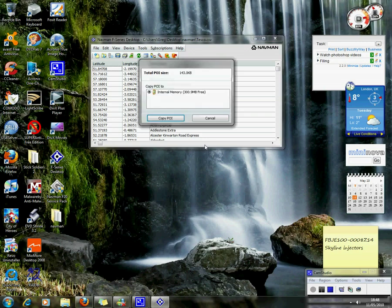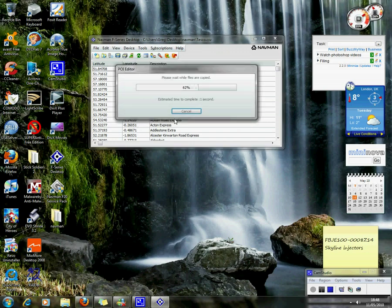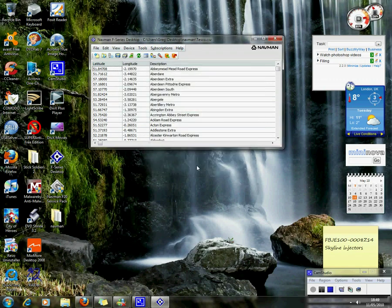Go on to the internal memory. And there you go — connected, working, Windows 7 compatible. That's cool. Thank you.